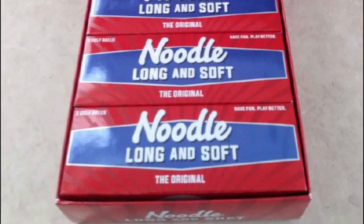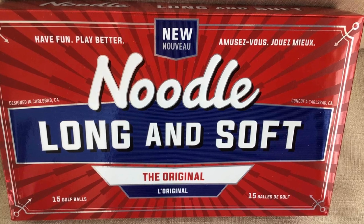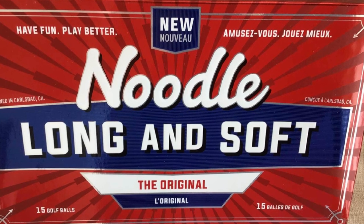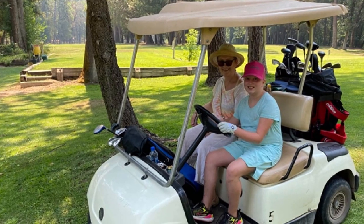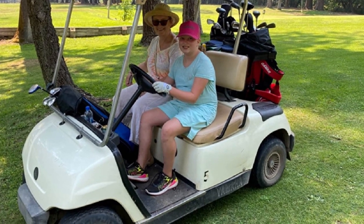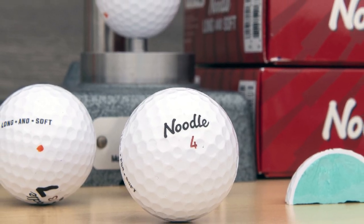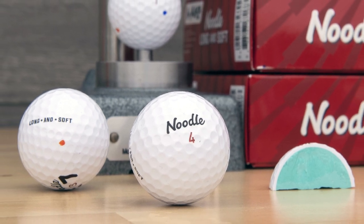TaylorMade did their best with these Noodle balls — they are far beyond just okay. The thin urethane cover and impact propulsion core can give golfers more yards and they don't feel like a rock, which is amazing at this price. However, one thing I think the Noodle balls need to improve is color. They only come in white with a gloss finish. If they appeared in yellow or other colors, I think many golfers would stick with them for longer.